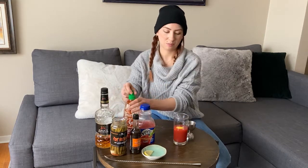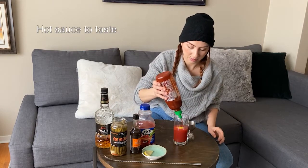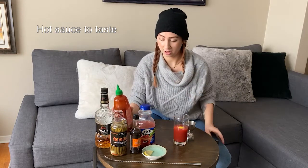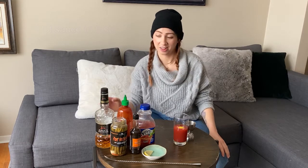I would suggest just spicing it to your liking, so just add a little bit at a time. I'm using Sriracha because that's what I have on hand. Just use whatever you have at home — you can use Valentina's, Tabasco, get creative with it.